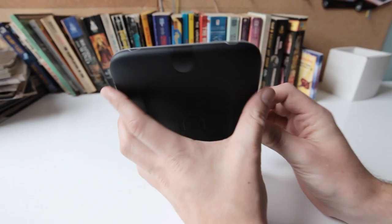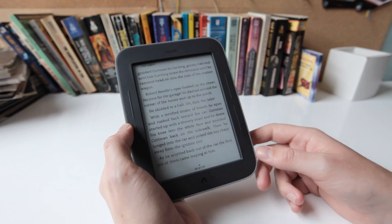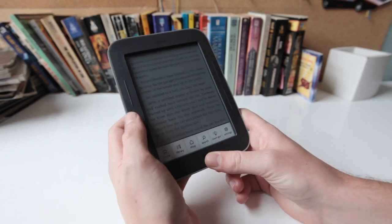It's pretty much just the same as the last-generation Nook. It's a really intuitive, really good touchscreen experience, definitely better than the Kindle Touch, which had some problems with lag and is still not as good even after some software updates.